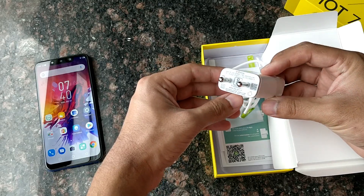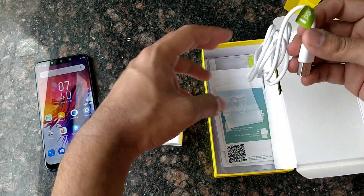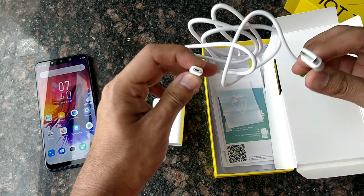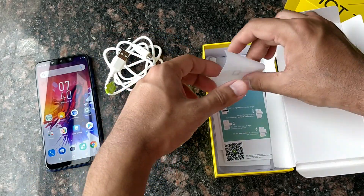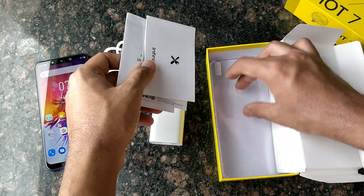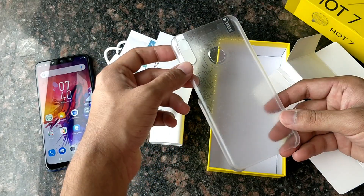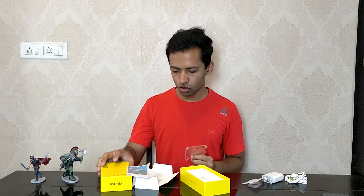Now for some basic box contents — there is a power adapter, a fairly large one, but with normal output, so no fast charging. You also get a micro USB port for charging, a SIM ejector tool, and a plastic designer back cover.